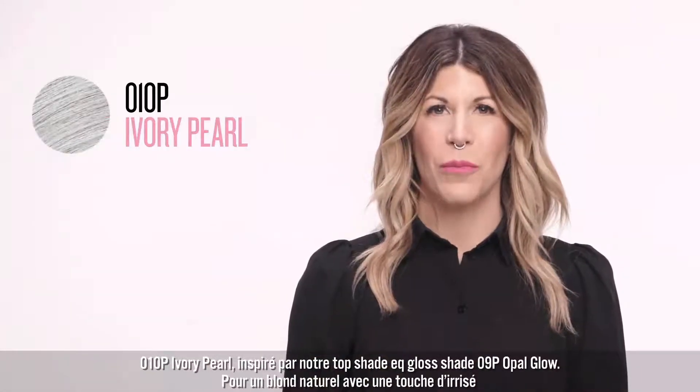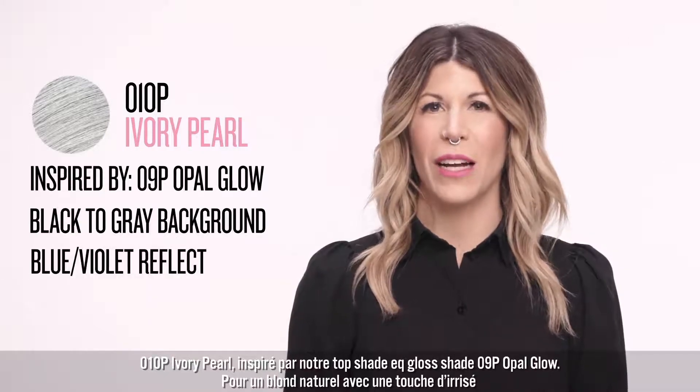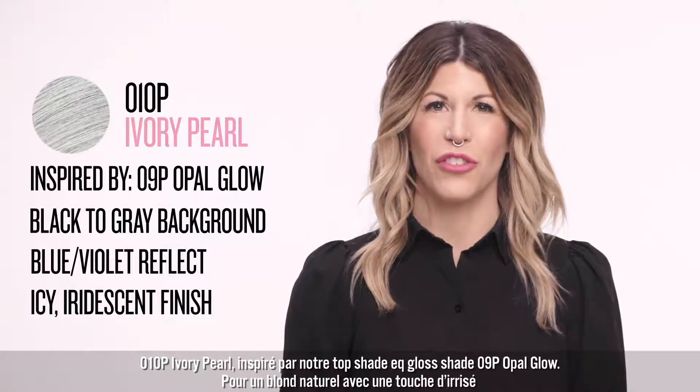010P Ivory Pearl is inspired by one of our top Shades EQ Gloss shades, 09P Opal Glow. It provides ultra light blondes with an icy iridescent finish.